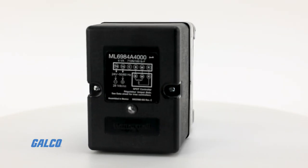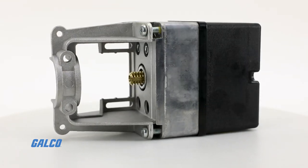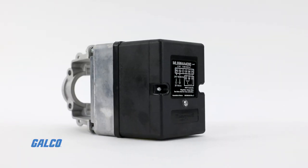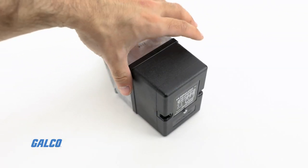These actuators screw directly onto one-fourth to 28 UNF threaded valve stems. For more information on the ML6984 direct coupled linear valve actuators from Honeywell, visit us at galco.com.